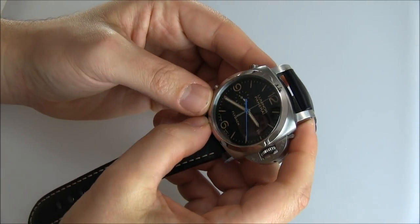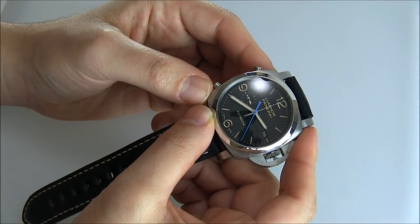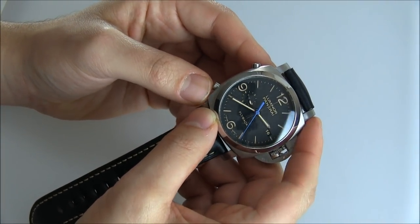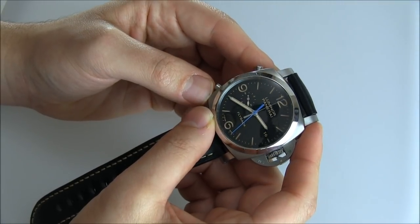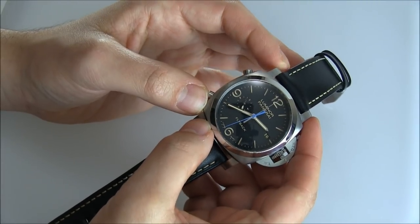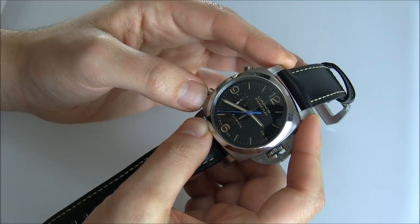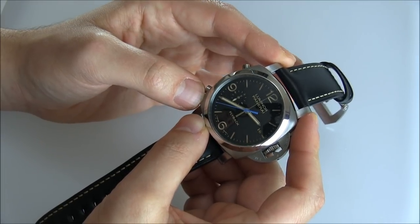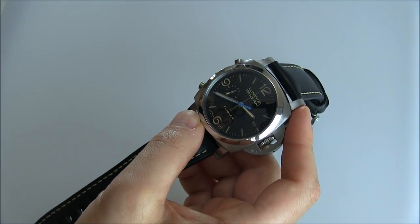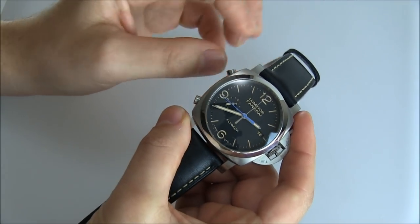The problem is that the chronograph minute hand is difficult to see. It's in polished steel and it's relatively slim. Panerai is known for having very legible hands, which is true with the hour and minute hands, but the chronograph hands suffer from being a little difficult to see. So this is a chronograph watch, but the chronograph complication is a little more difficult to use.